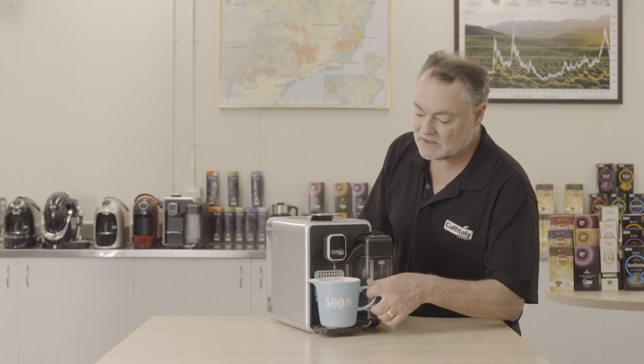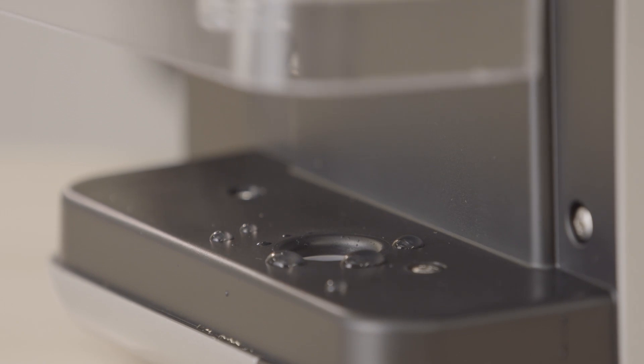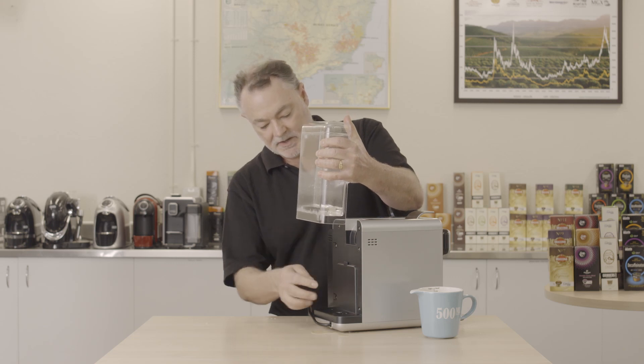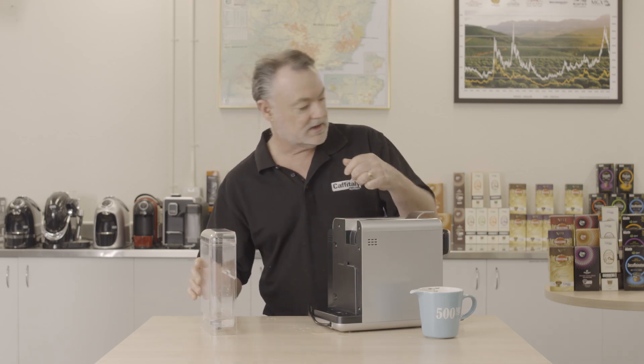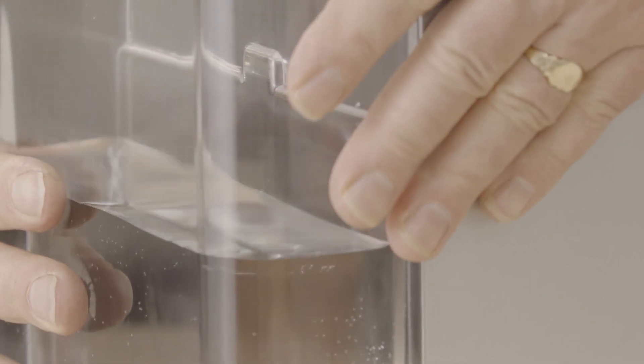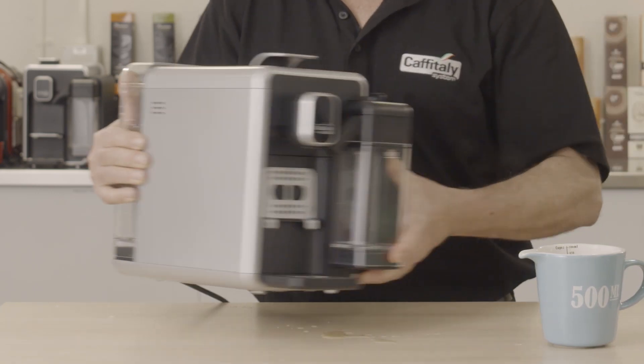We've cleaned the milk jug and the coffee unit. The last thing is the water tank. There's a small valve on the tank that, when connected, can allow a small amount of water to collect at the bottom, so give it a wipe. Take the top off, tip the water into the sink, and give it a rinse out. Note there's a lug on the back that needs to connect with the depression on the machine — then place the top back on, ready for use.